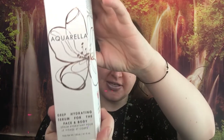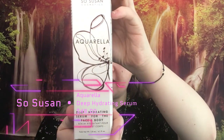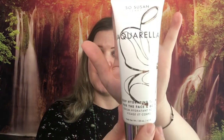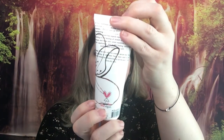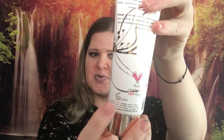The very first thing I'm going to show you did not fit in the bag, so that's why I'm showing you first. It is this right here — this is Aquarela by So Susan, worth $48. It is a deep hydrating serum for the face and body. They probably shouldn't have put 'body' on there, because anything that says body I think is body lotion and I use it like that and go through it super quick. For $48, I really should not be using it as body lotion — but I'm probably going to. It is a nice big bottle, 4.1 fluid ounces, with a 12-month expiration date from when you open it.